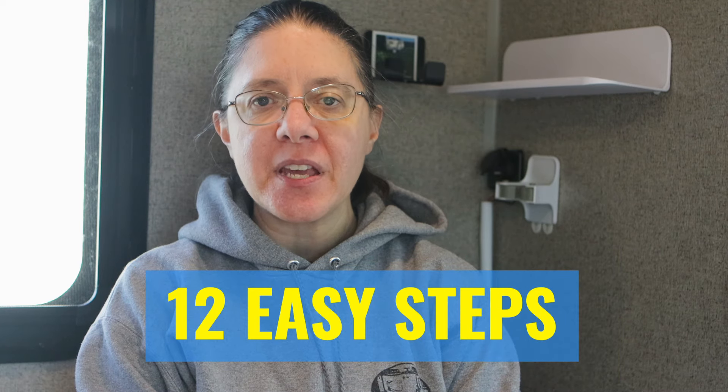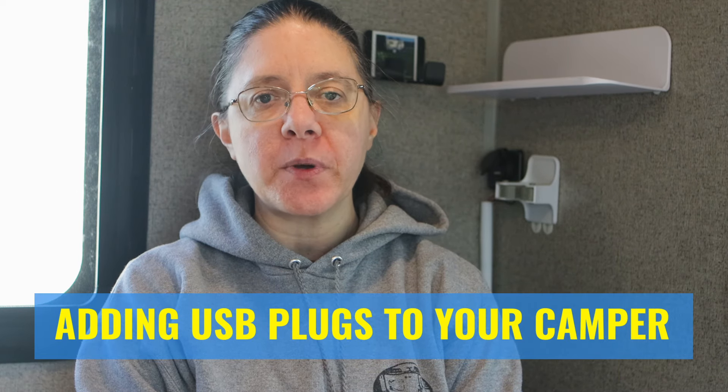Welcome to Our Little Camper Adventures. I'm Suzanne. In this video, I'm going to show you 12 easy steps on adding one or multiple USB plugs to your camper. Stay tuned.